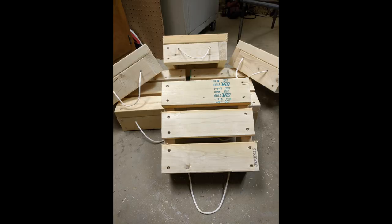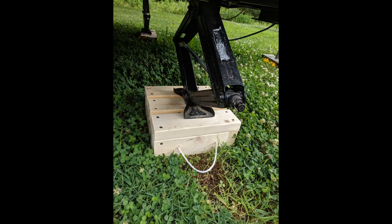After finishing the first box, I went ahead and made 5 more of them. When I got done with all 5 of them, I went out to the first camper when I first made them and tested them out under the camper in the yard.